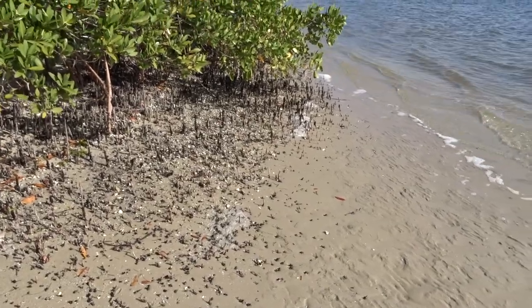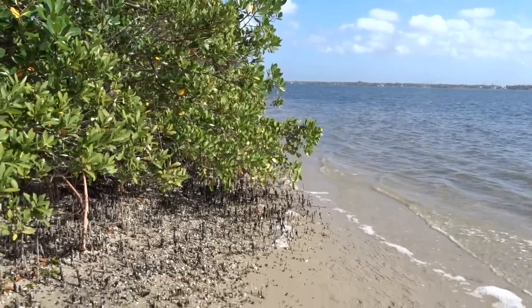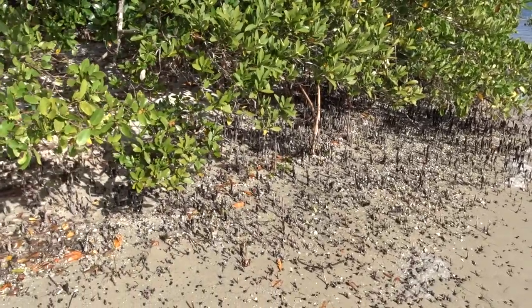We're here on a little tidal flat in front of the Native American mound. We are intermixed with some black mangroves, and you can see those propagules.